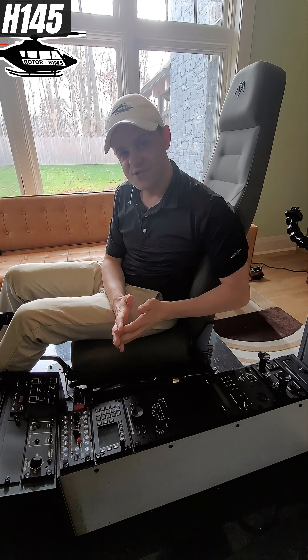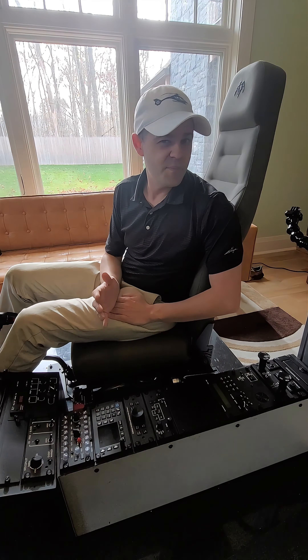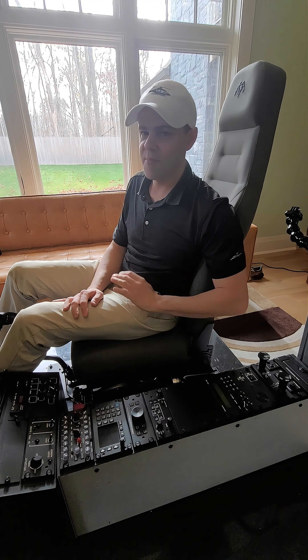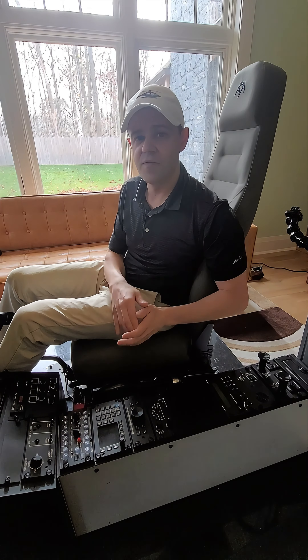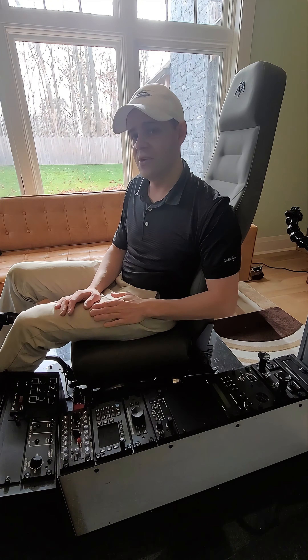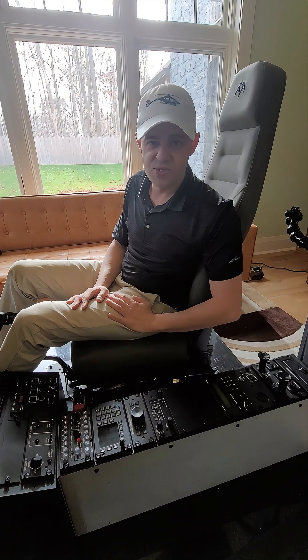Joe here from H145 Rotor Sims. Thank you so much for stopping by. If you remember, I released a video in the past where I was doing a starter procedure and a real H145 pilot actually called me out and said my battery master switch was no good, not operating the right way. That's since been fixed. If you want to check out a video of all those switches being swapped out and how their operation actually works, go ahead and check out that video after you're done watching this one. So without further ado, let's get moving on this new starter procedure video.